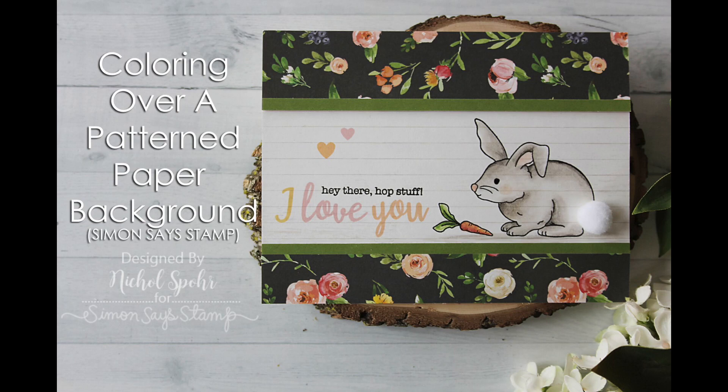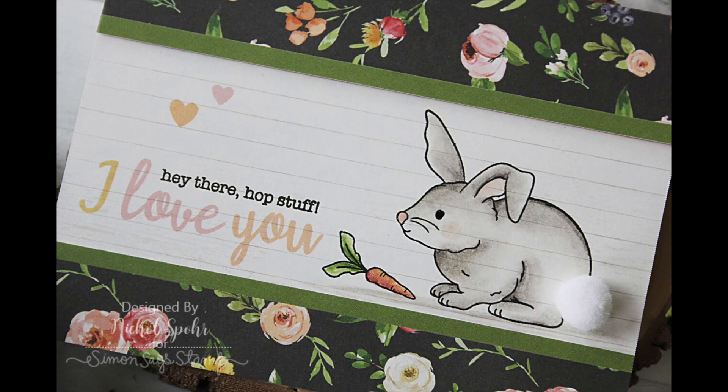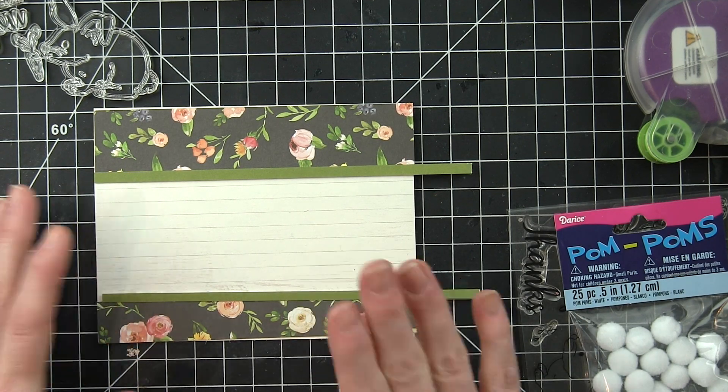Hi there, it's Nicole here today and I'm excited to share this card that features components from the Simon Says Stamp March 2018 card kit. The card kit is sold out but you can still get the components individually I used for my card here, or maybe use some things you have at home. Pick up the stamp set and you could replicate this really easily.